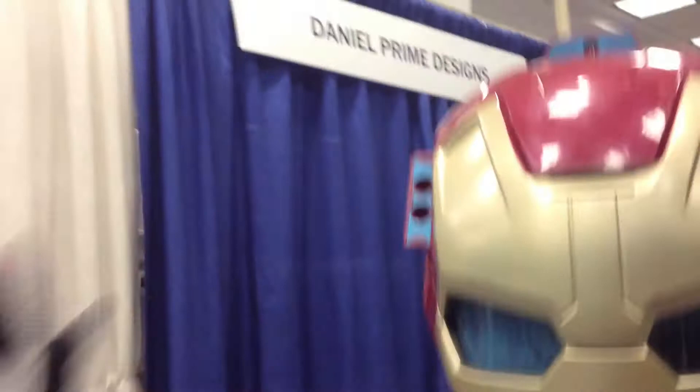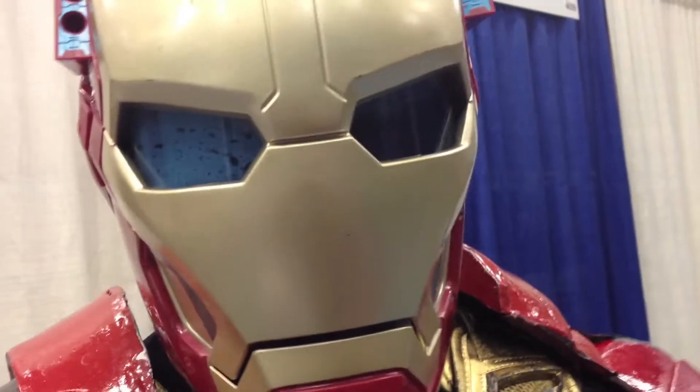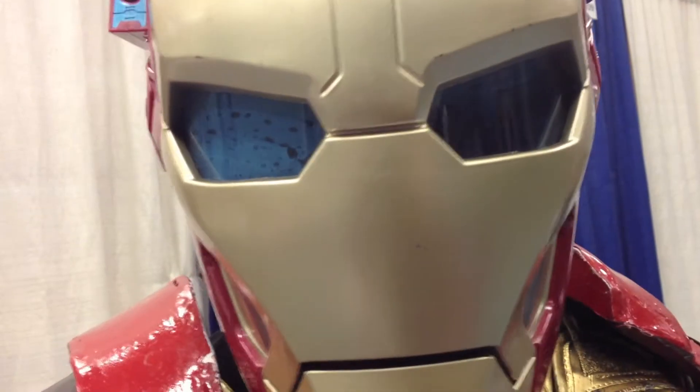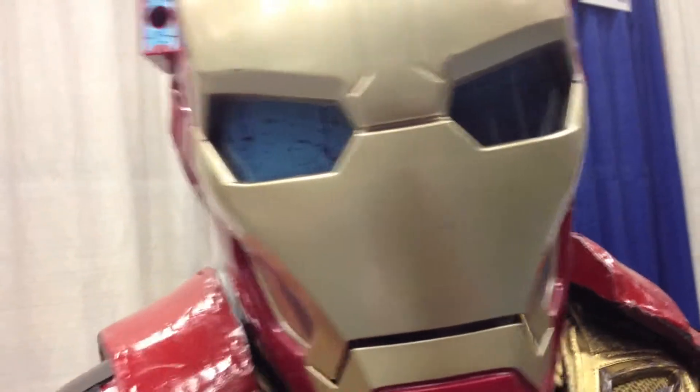My name is Daniel. I'm with Daniel Pine Designs. How I made the costume was basically the do-it-yourself standard of using a foam — flex foam. Let me pan out and take a look.